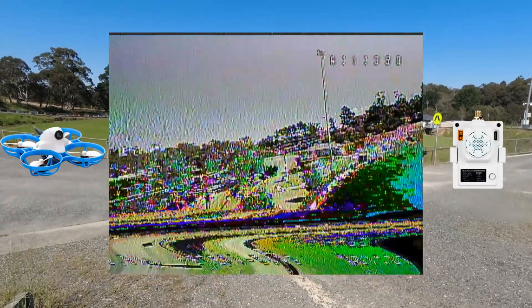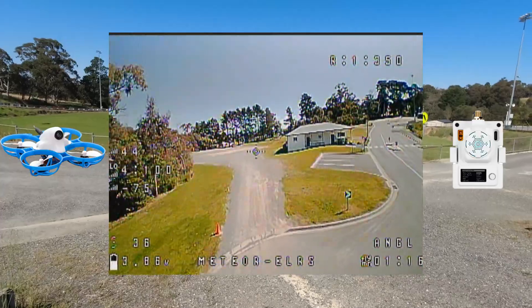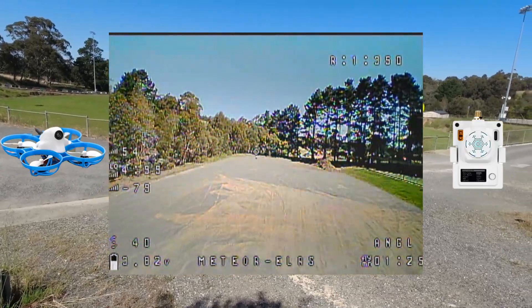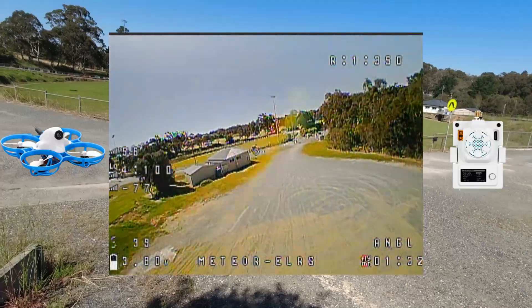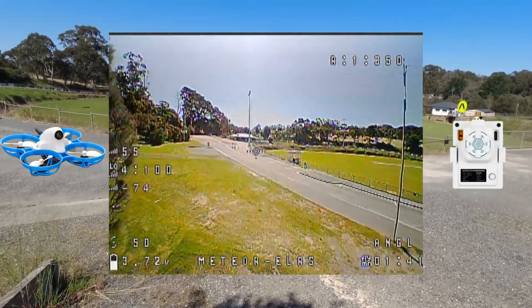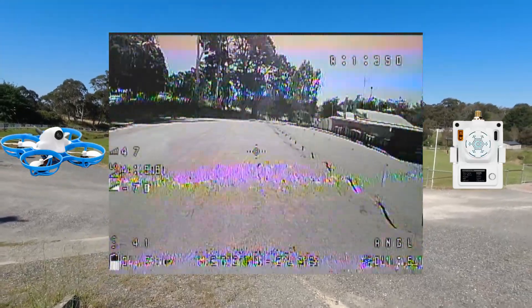I'm going to dodge those power lines and go completely out of line of sight now, behind these club rooms. This is a really interesting test because I can't even see it from where I'm standing. It's handling it really well — starting to break up a little, need to be a bit careful. Someone on the cricket nets there. Super impressive guys, watching out for those power lines. Let's head back home — this is really good, really really good. Absolutely loving this thing.